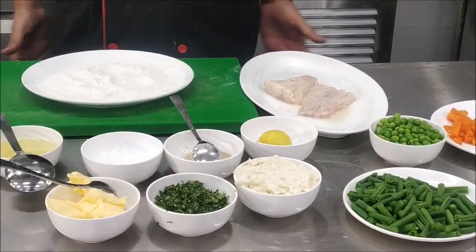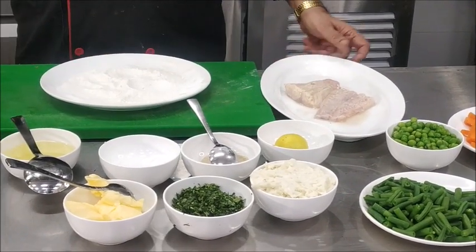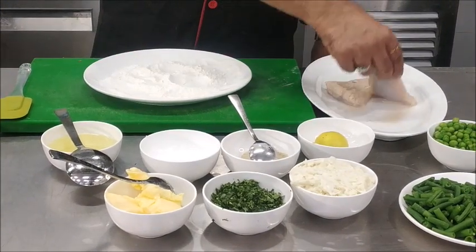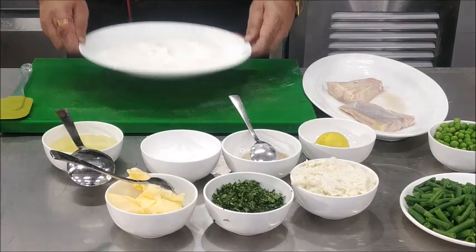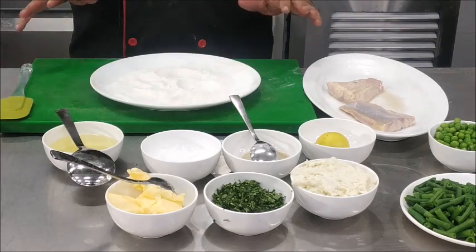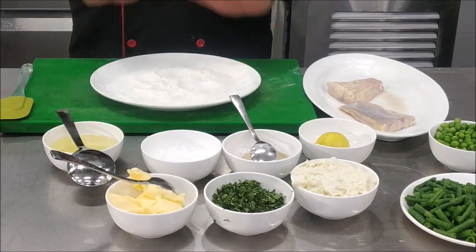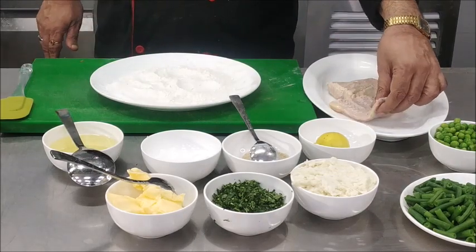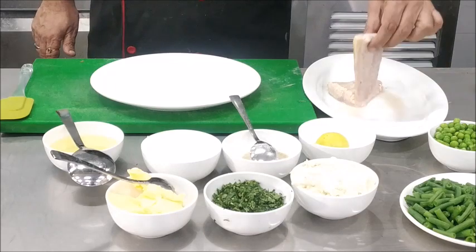Now, to prepare the Fish Meunière — as I mentioned, it's a shallow fried fish. What we will do is pass the fish through seasoned flour. I have taken flour and mixed salt and pepper in it, and we will apply the flour on the pieces of fillet.